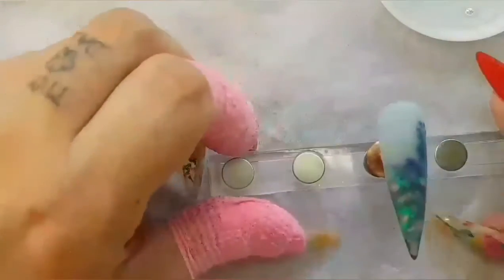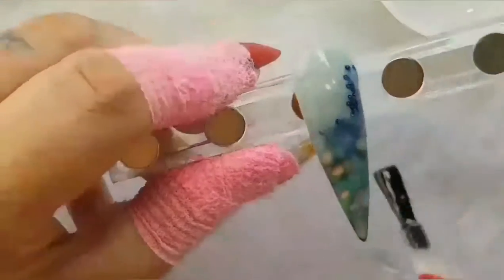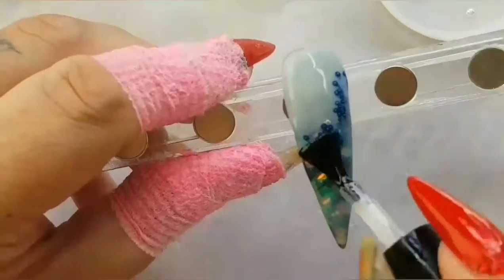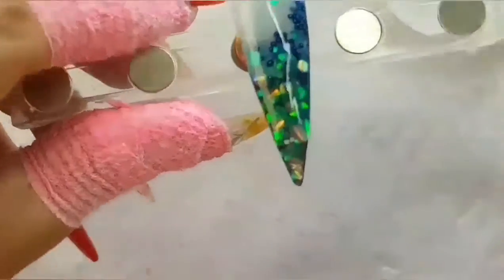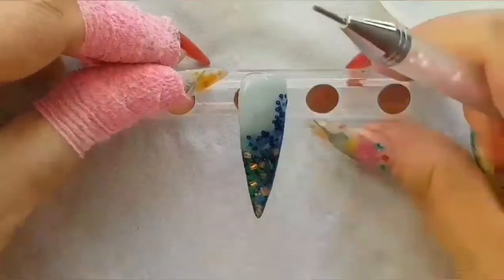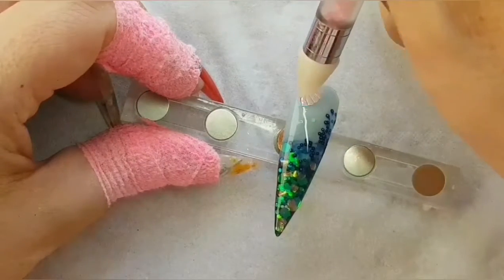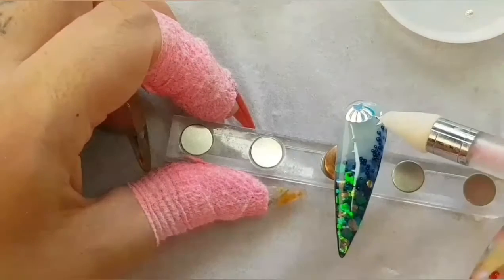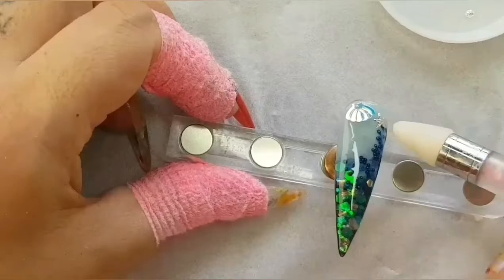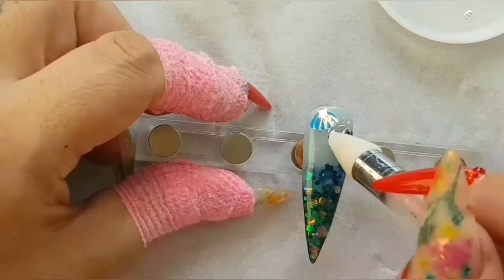Let's get zoomed in. Normally I would go in with my gel glue which goes underneath the top coat, but for show purposes there's no point using that up, so I'm just going to use my normal Born Pretty no-wipe top coat. I'm going to go in with a shell, put that in place, then pop a little starfish and another little shell on there. I think that's it.